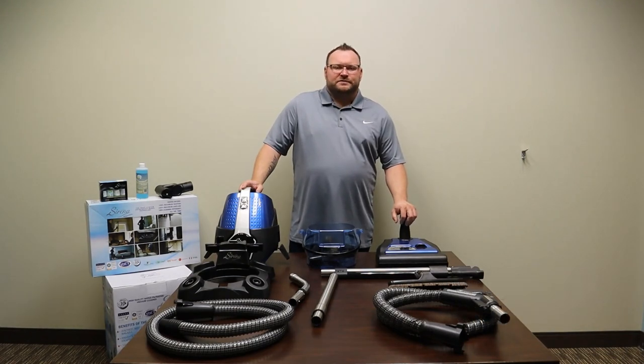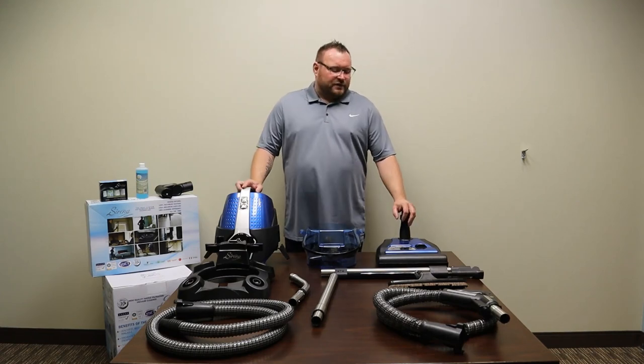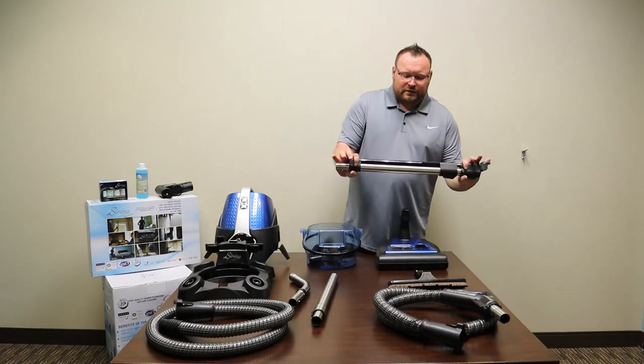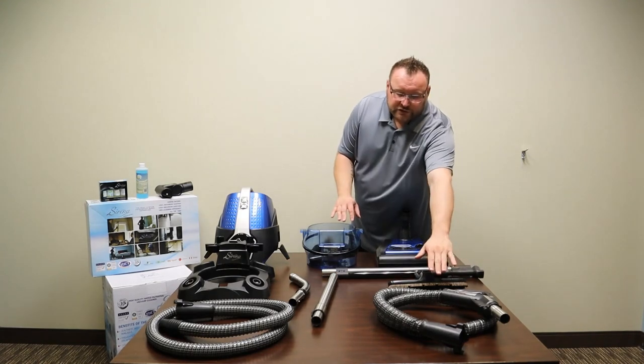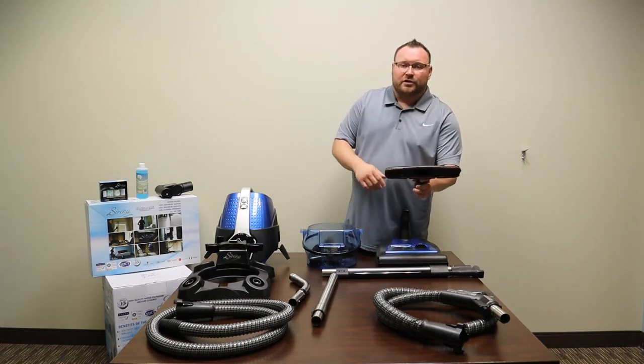When the Serena ships from the manufacturer, it comes in a master box. There will be two boxes located inside this box. The smaller box is going to come with your power nozzle, your electric wand which is quick connect — identified by the black casing — your electric hose which is identified by the trigger handle, and the Serena floor brush.